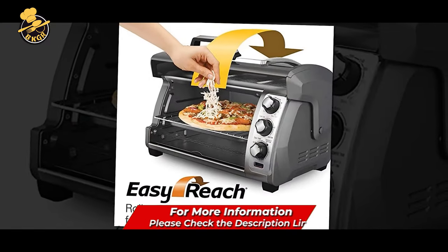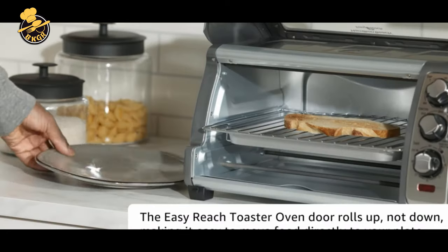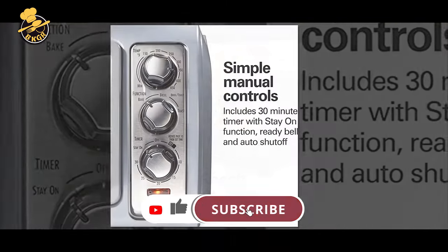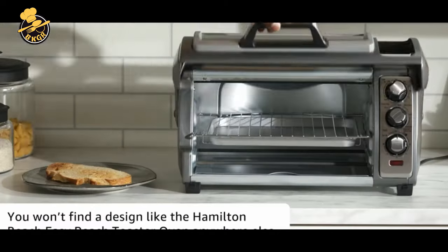The oven's toast, bake, and broil settings let you easily cook various foods, and its adjustable temperature control makes it easy to adjust the temperature from 250 to 450 degrees F. It displays a red ready bell light once preheating is complete. The oven also features an auto shutoff for added safety.